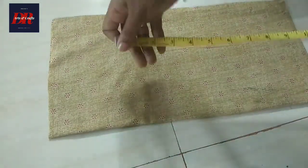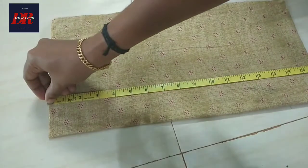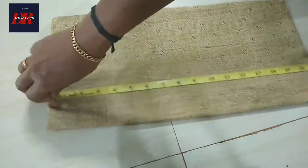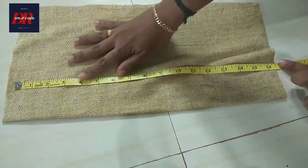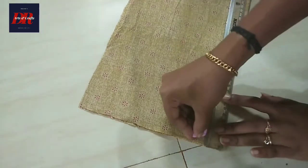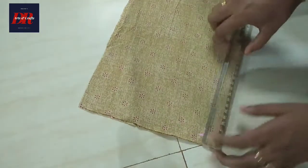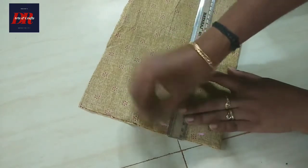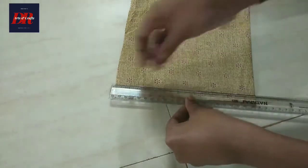I need to put it in a small plate. This is a very different type of product. The next step is to mark a straight line.